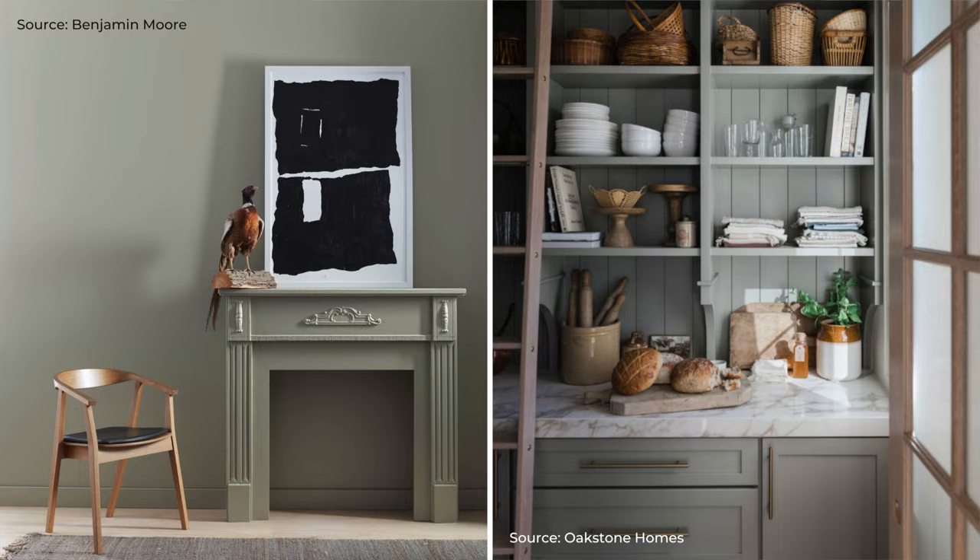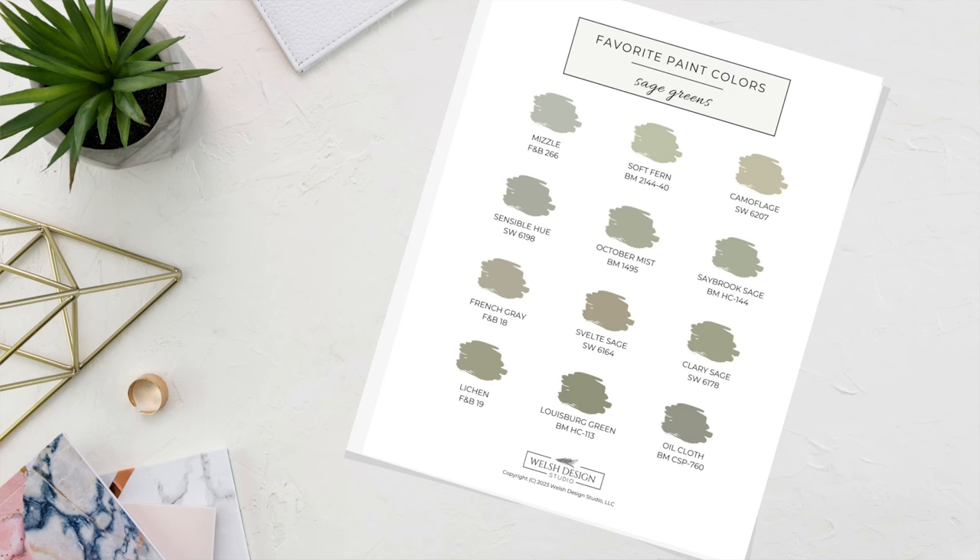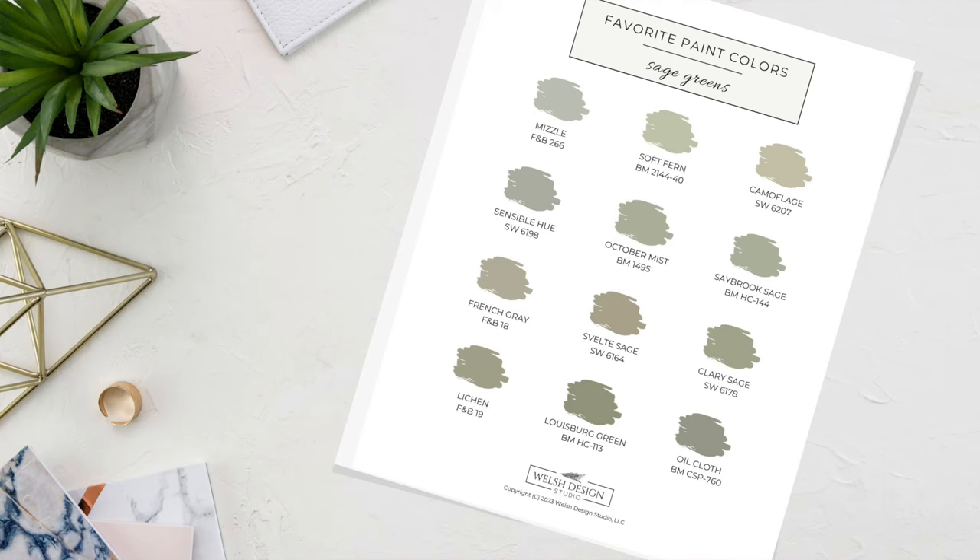There are tons of beautiful sage green paint colors out there and hopefully this video has helped you narrow down to the best options. To make your paint selection journey easier, I've created a handy cheat sheet with all the colors mentioned here today — just head over to the video description and find the link to print it out. If you liked this video, give me a thumbs up, and if you want more tips for home decorating and more of my favorite paint colors, subscribe to my channel.